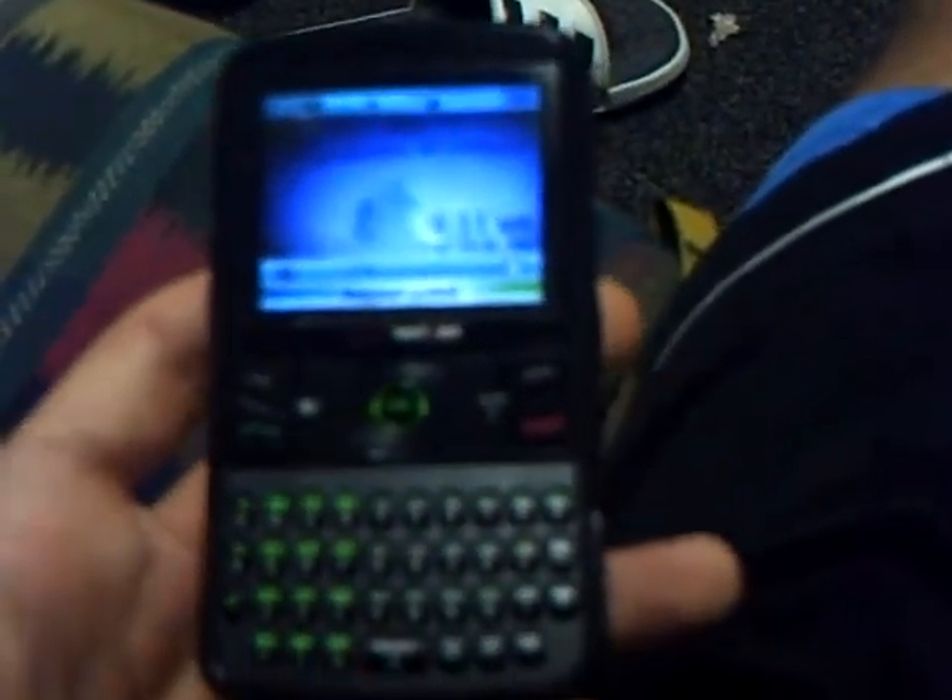Some things I don't like: the notepad has a character limit somewhere around 80 characters — way too short to actually make a full note. To switch between uppercase and lowercase letters in texting mode, there's no shift key. There's a caps key which switches between all caps writing mode, first letter cap writing mode, or no caps.